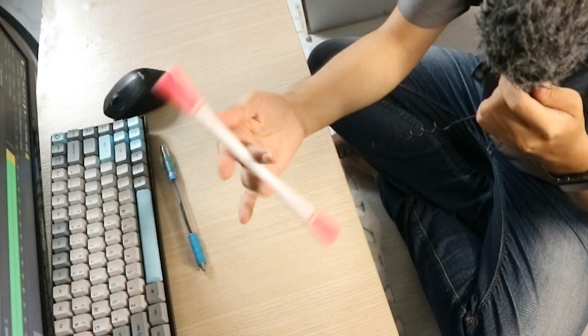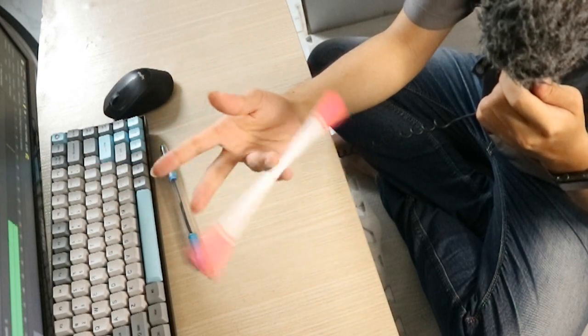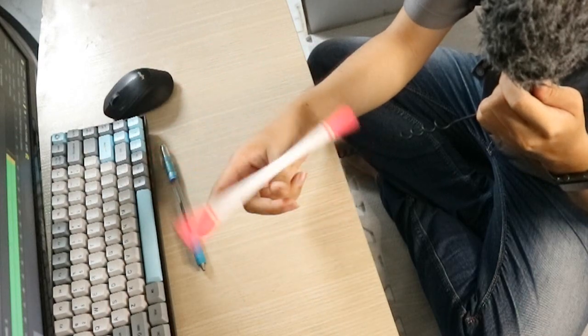Và các bạn lại Fingerpass. Nhưng mà lần này chúng ta sẽ Fingerpass thật là nhanh và đưa cái ngón cái vào luôn để thực hiện một kỹ thuật đó là Thumbaround. Cái đoạn này khá là khó tại vì nó đi rất là nhanh. Các bạn phải tập luyện nhiều thì mới có thể điều khiển được cái đoạn này.